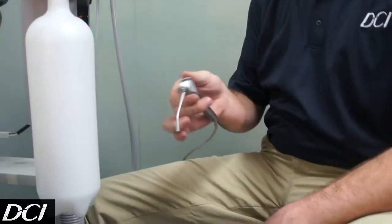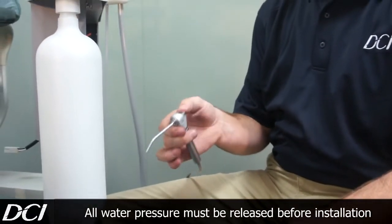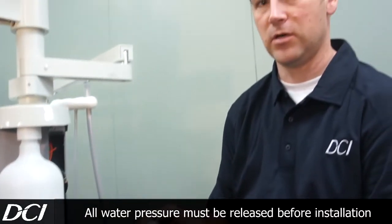From there, you're going to go ahead and take your syringe and just go ahead and run it. This one's already bled out, but make sure there's no air or water pressure left coming out of your syringe. It lets you know all the pressure's gone.